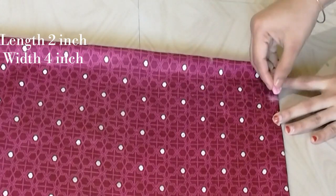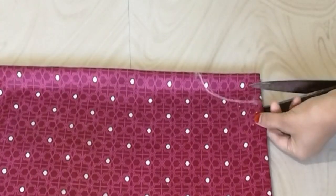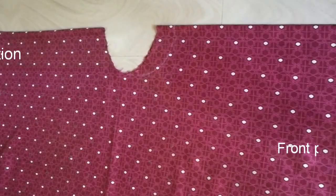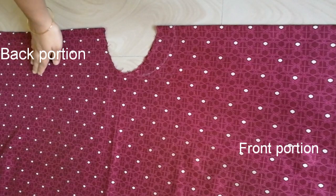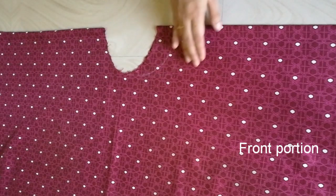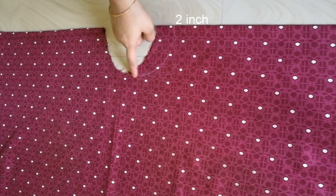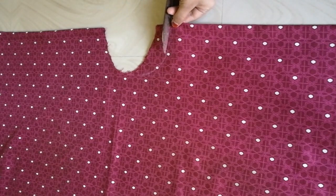Now I am going to cut the bones. I am going to cut the two sides and the back and the front. I will put it in the middle of the neck. I will cut the neck for 4 inches.